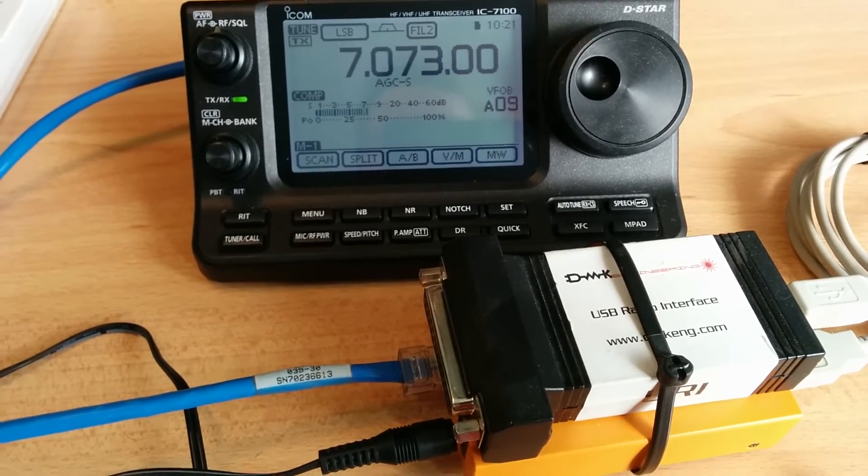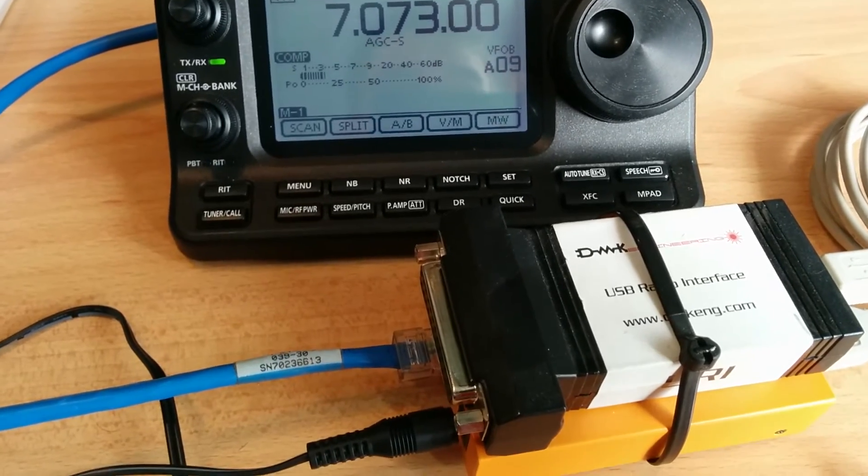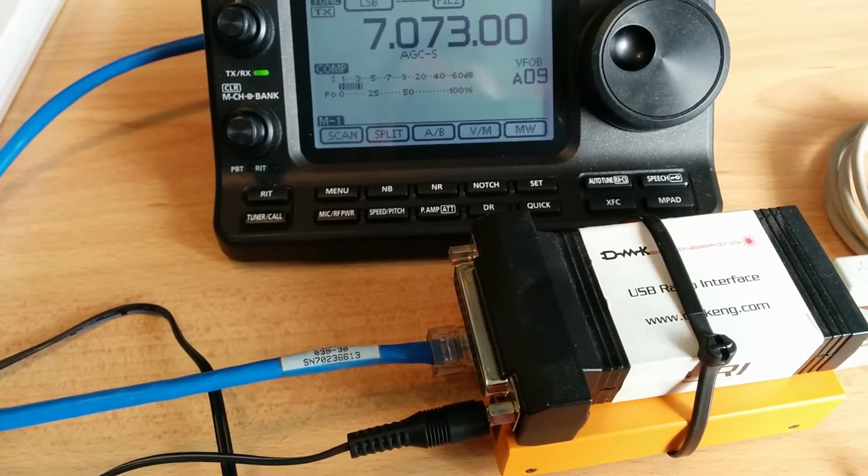I'll be putting in solar panels and a nice RF-quiet solar regulator I found, going by other amateur radio operators' experiences.